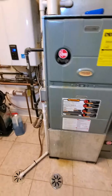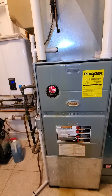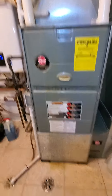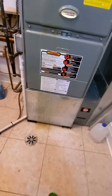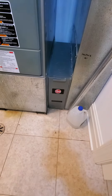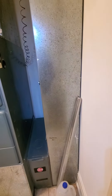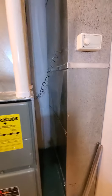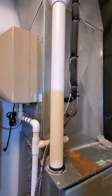Existing equipment is about 17 plus years or so. Existing is a Rheem. It is a 90% efficiency, 105,000 BTUs, 21-inch cabinet with the bottom box. Your existing filter is 16x25 by 4. Your return drop is 24 by 10. Your main supply here is 20 by 20.